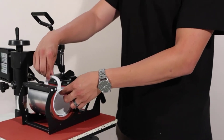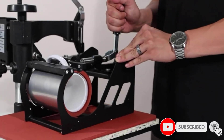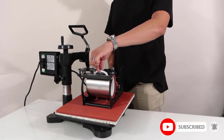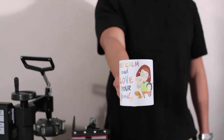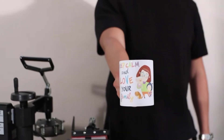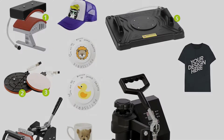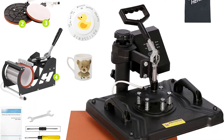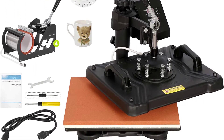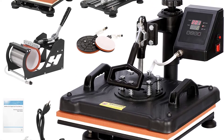Coming in at less than $150, plate dimensions are 12 inches by 15 inches. There is also the significantly smaller hat press, in addition to the single mug press and dual plate press components. As the names suggest, these components are suited to different projects. The look of the device can be somewhat intimidating.